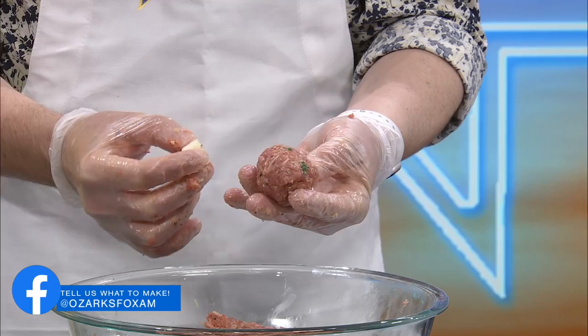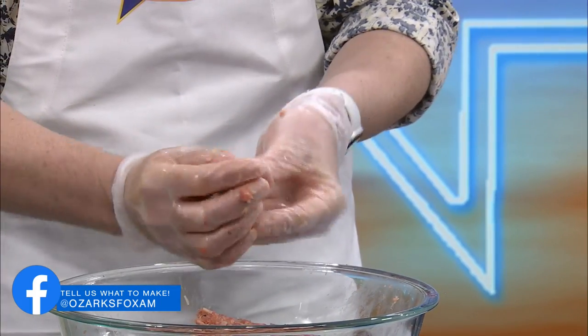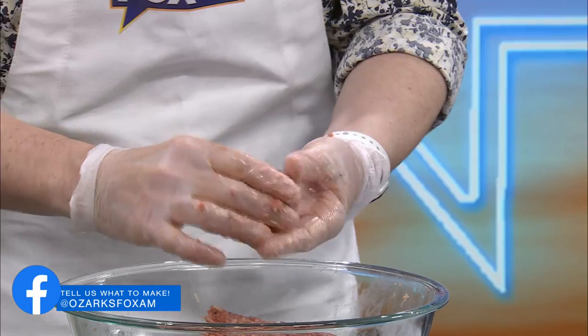So we're going to take the meatball. Do you think that's a good size meatball? No, I think it's good. So it says to take the string cheese, press it in the middle of the meatball and form it, because when you take a bite, you're going to have a burst of cheese.